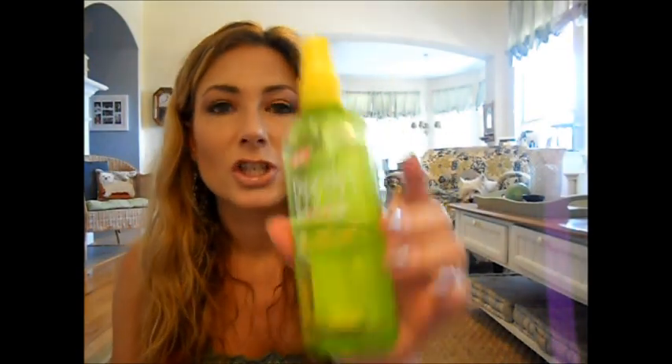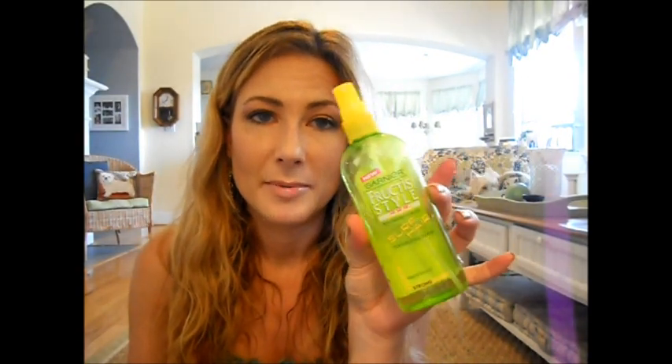Then I let it air dry on its own for a while — maybe about 20 minutes, just doing things around the house. When it was slightly damp, I used the Garnier Fructis Style Surf Hair texturizing spray. I wouldn't put it in when it's sopping wet or totally dry. It's similar to Bumble and Bumble but significantly cheaper. I sprayed that all over, lifted it up, and that was it. Then I left the house and got a pedicure, which was amazing — it had been a long time.